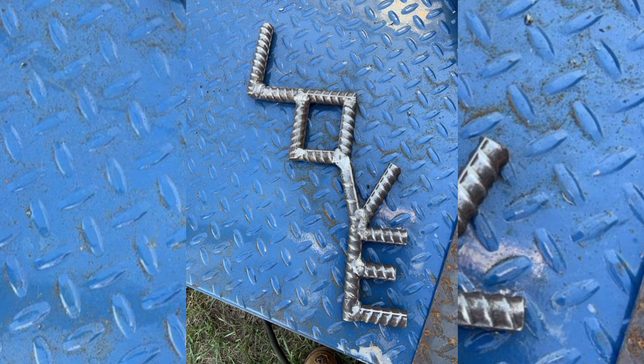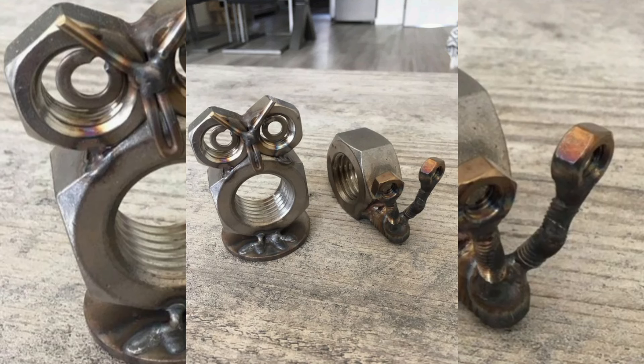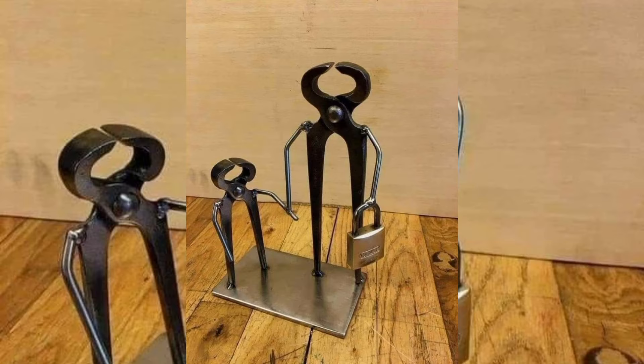Each design is showcased to highlight the beauty of repurposed metals. You will learn the step-by-step process of cutting, shaping, and welding your scrap metal, along with tips and tricks for achieving a professional finish.